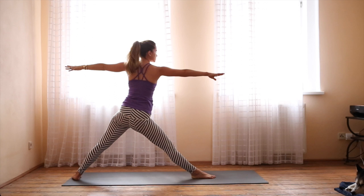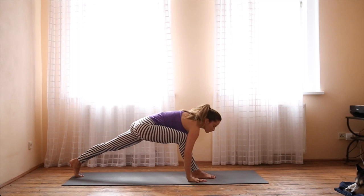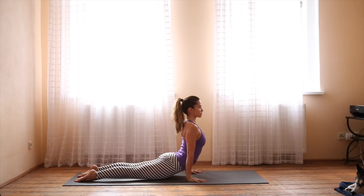Inhale, lift and release. Exhale, bend the knee. Inhale, windmill the arms down, Chaturanga. As you inhale, Upward Facing Dog. Exhale, Downward Facing Dog.